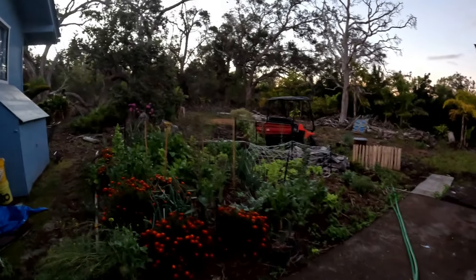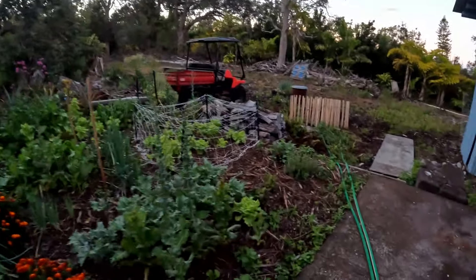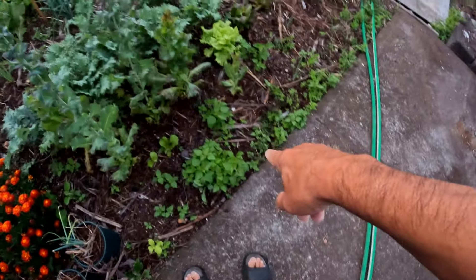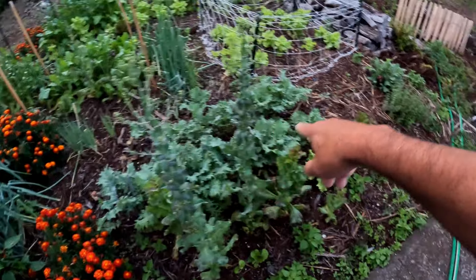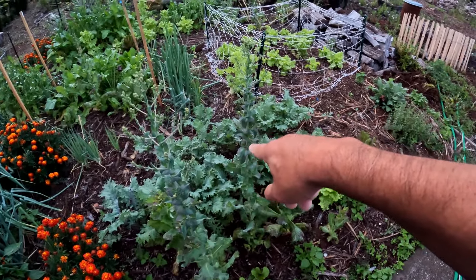Hey, what's up everybody? It's another early Saturday morning and a walk through our garden. A lot of weeds. This is our kale — that's doing really well. We're going to be harvesting some of that.